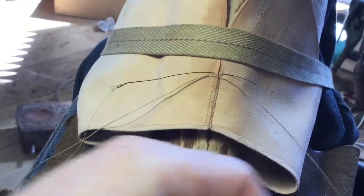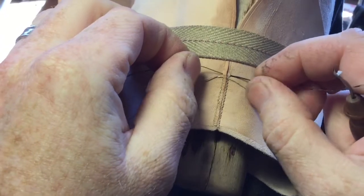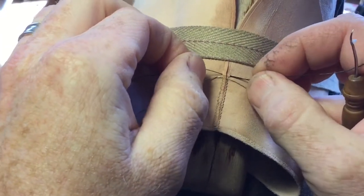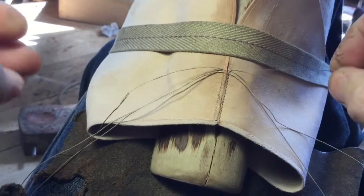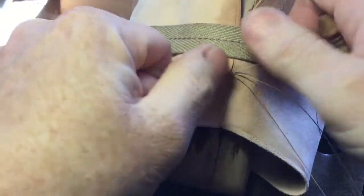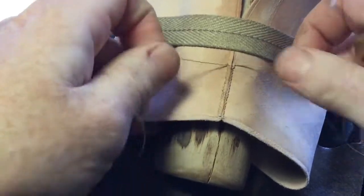The thread I'm using is a two-ply hand-rolled linen thread, so we get that lovely long fine taper on each end, and they go through the holes like that, with a lot more bulk in the finished part.